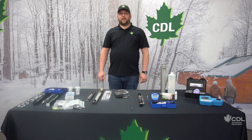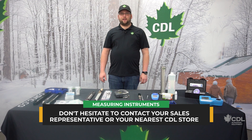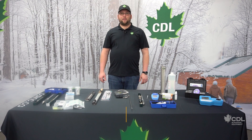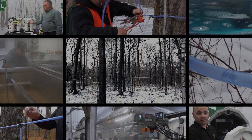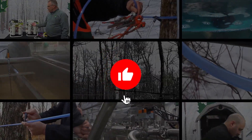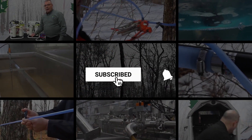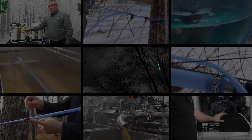Thank you very much for listening. Note that all these products are available in store and on our online store. If you have any questions, you can contact your local CDL store or your local CDL representative. Thank you and have a good season! If you enjoyed this video, hit the like button, be sure to subscribe, and press the notification icon to get updates on new product videos.